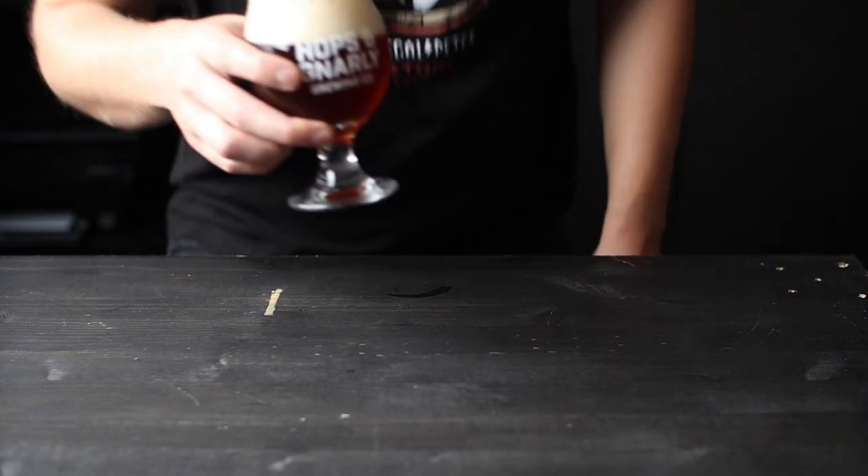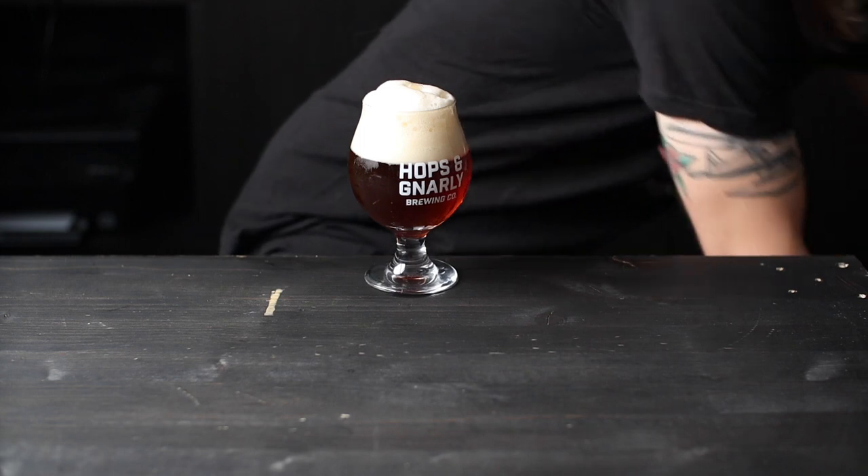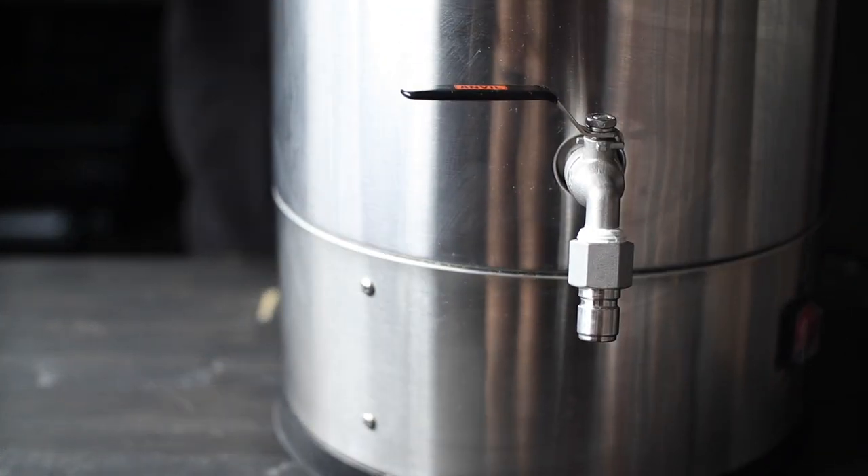Welcome back to Gear in a Beer, where I talk about homebrewed gear while drinking a homebrewed beer. Today I'm drinking my English barley wine and we're looking at the Anvil Foundry Brewing System.